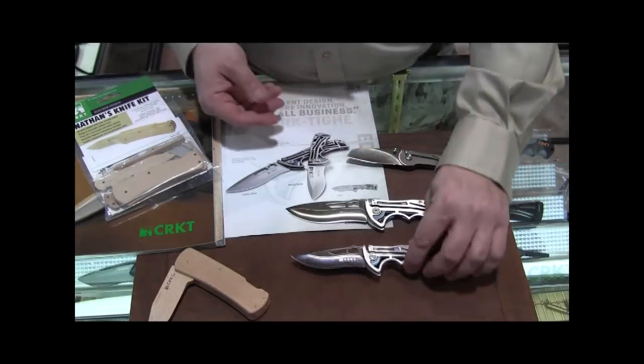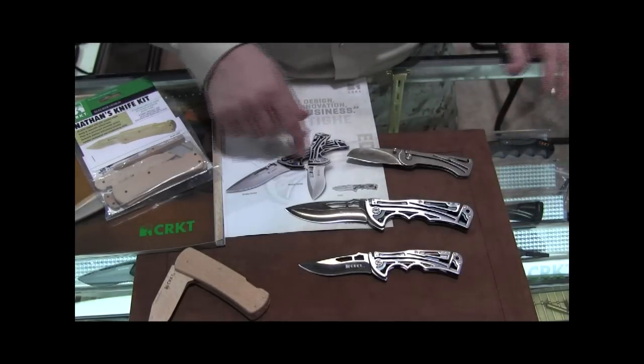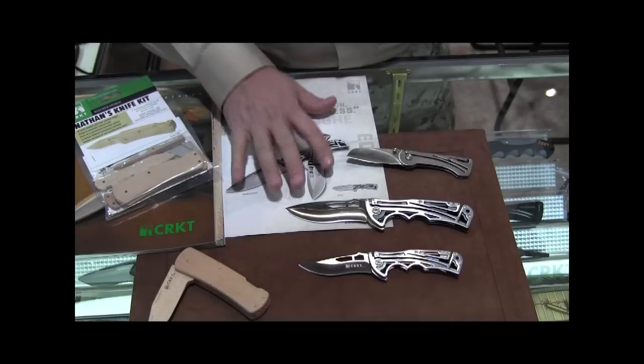These will all be available soon. And here is the sheet for it.